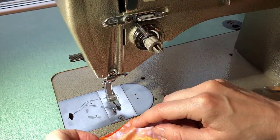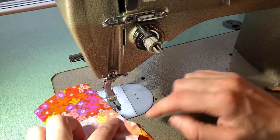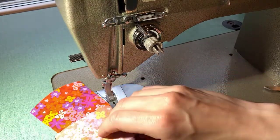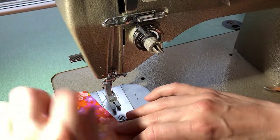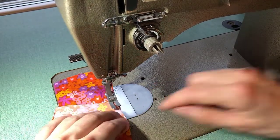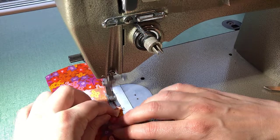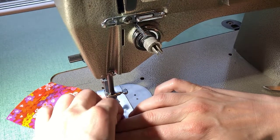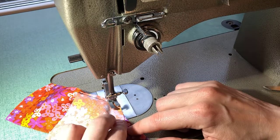If you find it easier, you might want some pins, or you can just go for it. Line up the center of the sleeve with that shoulder seam. Sew, and then swing it down so that you can see where it lines up, sewing with a fairly small seam allowance. Make sure your sleeve and the body pieces are lining up raw edge to raw edge. Stop, needle down, foot up, and pivot your fabric as needed.